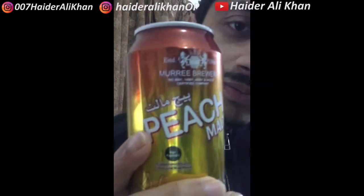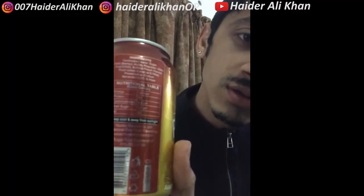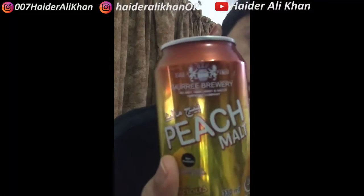Let me show you the product again — this is Peach Malt. It has three or four flavors. I also have another one here and I will give you a review of this one very soon as well. This one is small, 79ml.